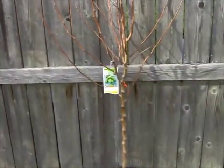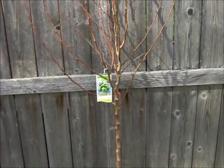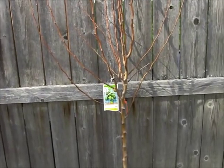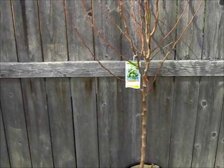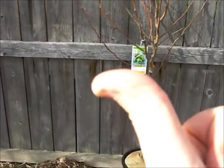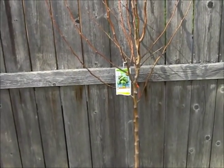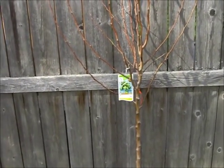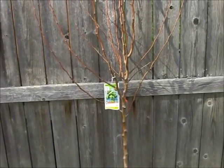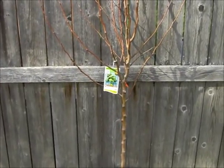Espalier means — it's French, it goes back to like the 1600s or something like that. Basically, we're going to train the tree to grow horizontal instead of vertically, so that everything is easy to reach. There are a couple of benefits to it, and there might be some not-so-good things too from what some people say, but we don't care. We're going to give it a whirl.